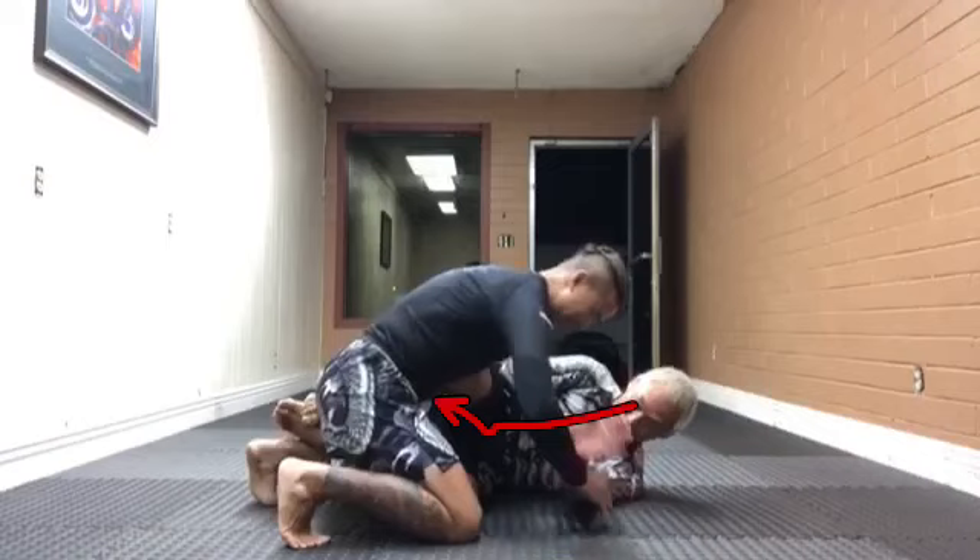This would be a number two line because my top leg is acting as my rear foot, but the pressure is coming into my bottom hand right here. So that line is number two — it's a number two line.